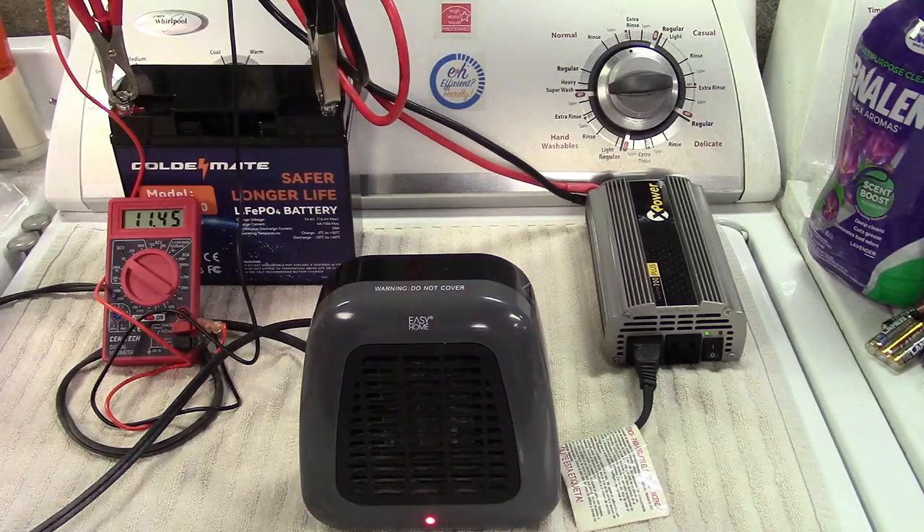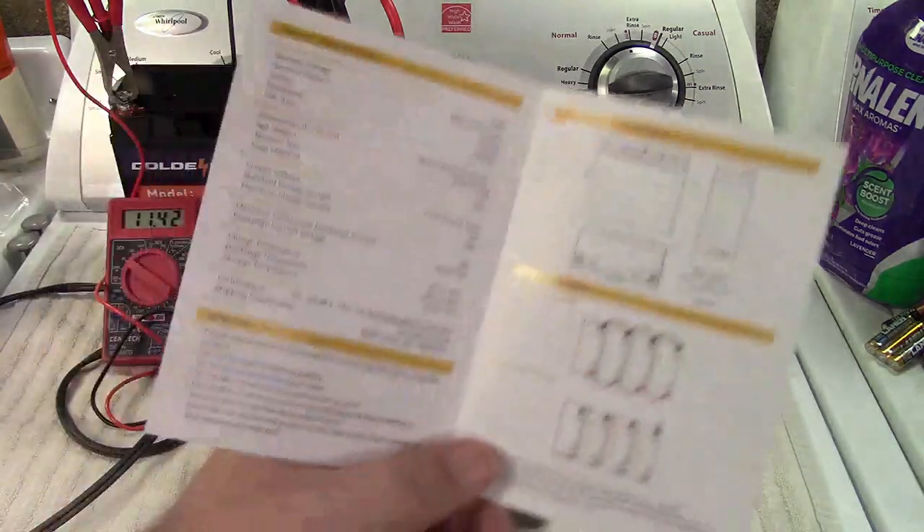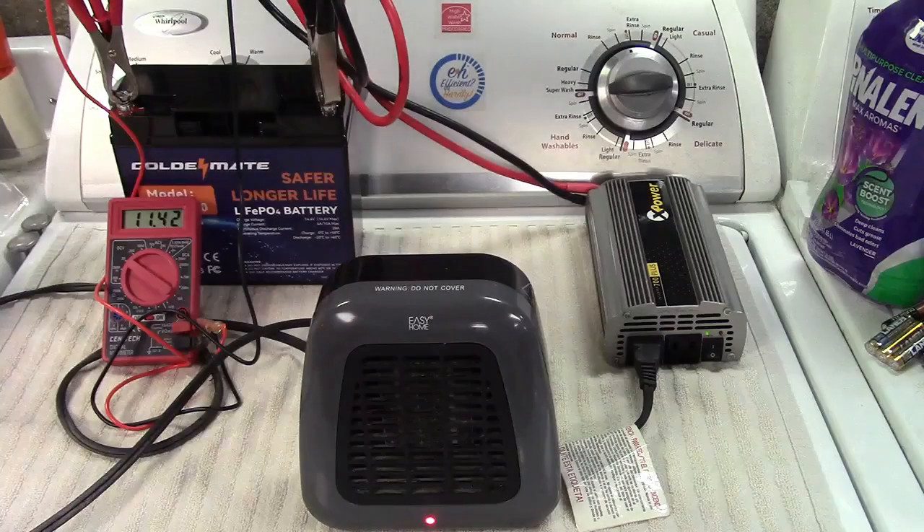All-around excellent, excellent battery. Great for any type of deep cycle application. Again, your camper or RV is certainly going to be the thing that comes to mind, although a camper van or conversion van — anything like that — works as well. There's some great information in the manual; I'm going to scan this in and include it in this video.